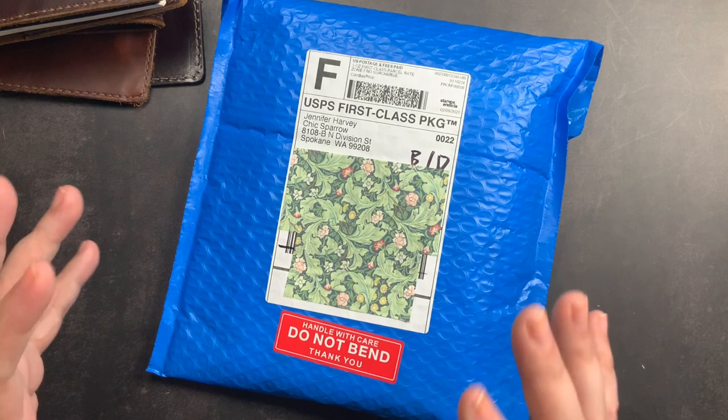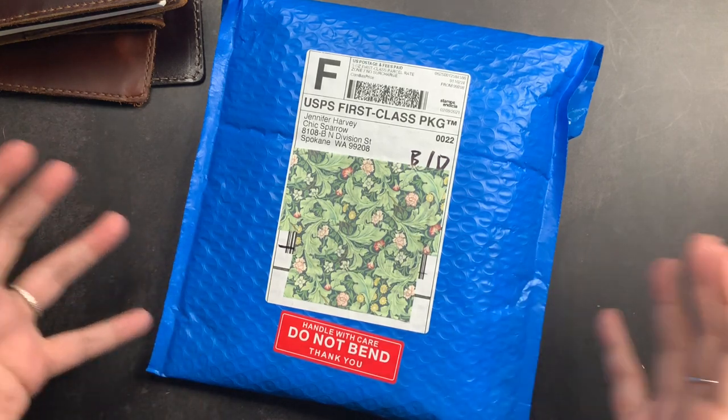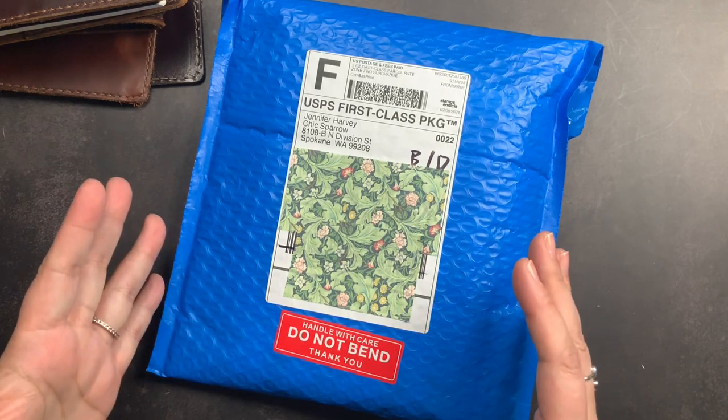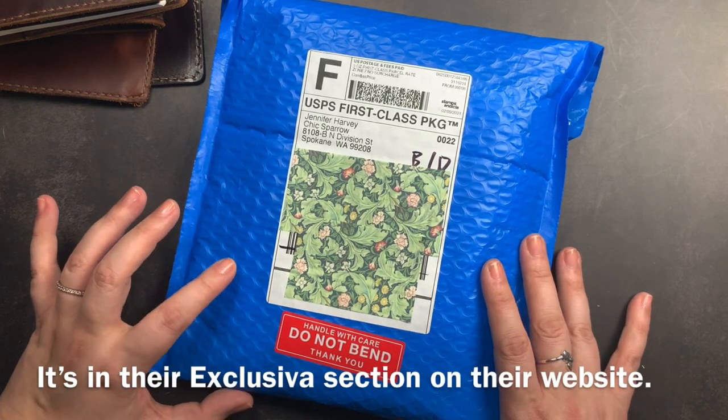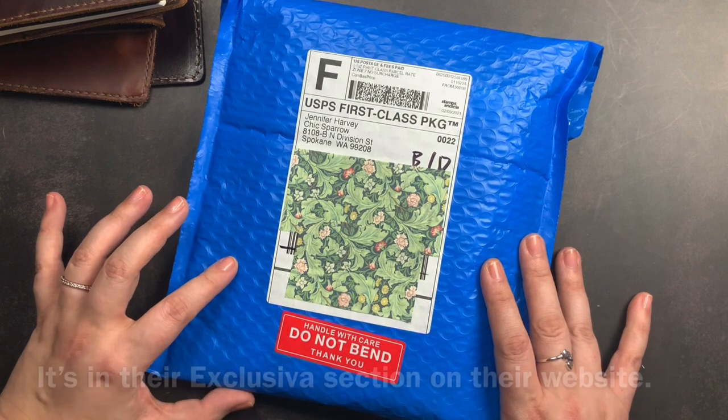It's kind of like my two favorite colors in my two favorite leathers combined into one, or at least that's what I'm hoping based on the pictures I saw. This is a limited edition leather and it did come out on February 8th.